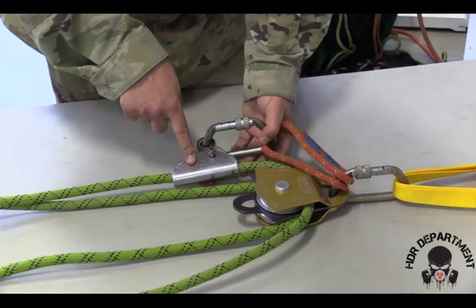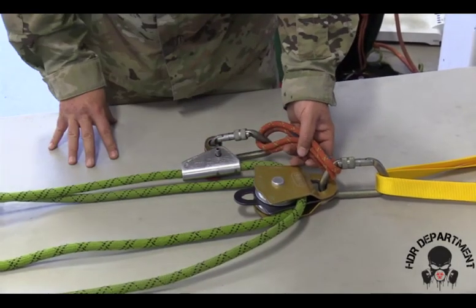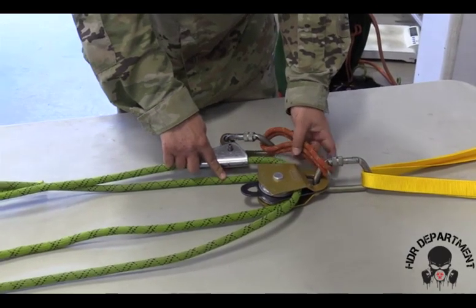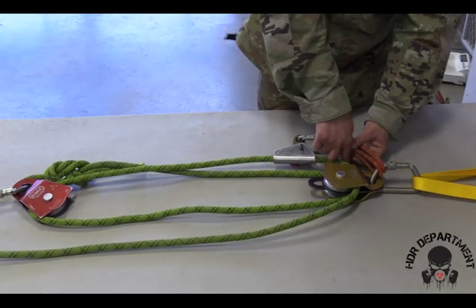If my PCD is on my top line coming out of my double pulley, then my basket hitch must sit on top of the pulley. If my PCD is placed on the bottom rope when I build my system, then your basket hitch must sit to the back side of the pulley, so as not to create a cross or X between the Prusik and the rope as the system operates.